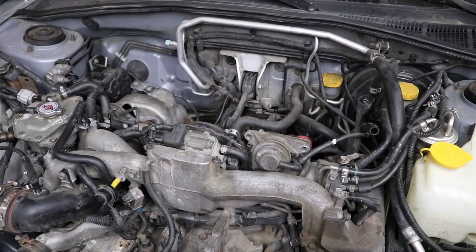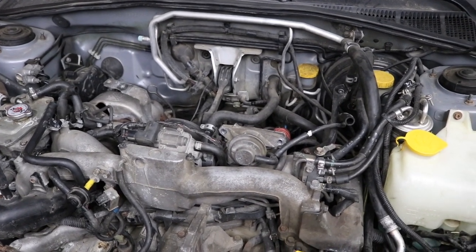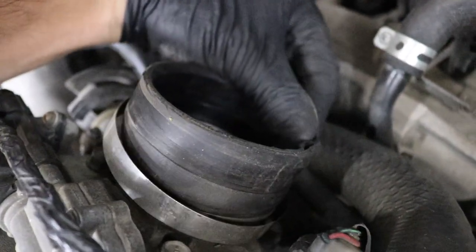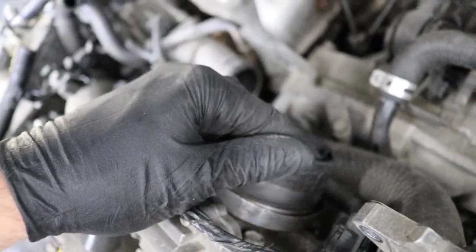This is what happens when other people work on a car and you start ripping it apart — look at that throttle body coupler. The previous guy just jammed the intercooler in and folded it right over. I might be able to flatten it out and it'll seat itself, or I'll need a new coupler. But the intercooler is out.